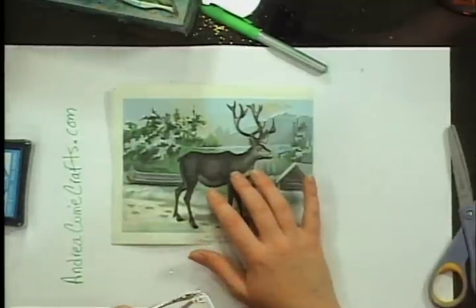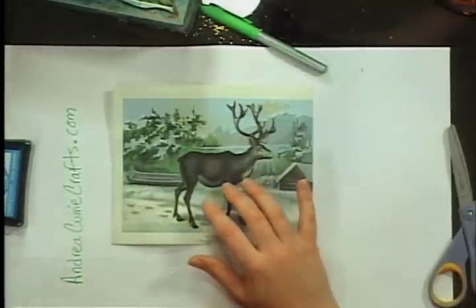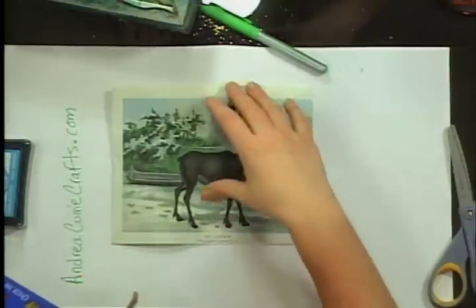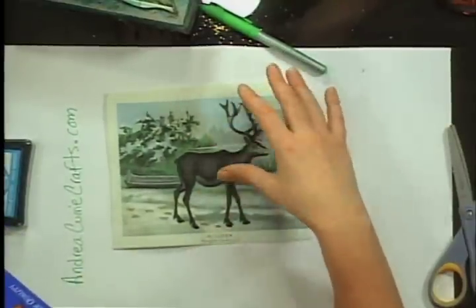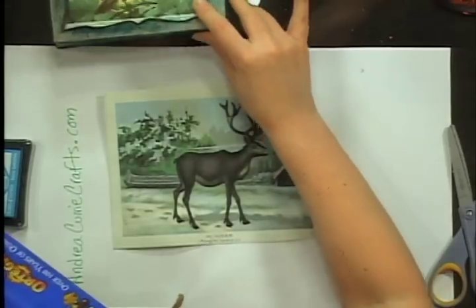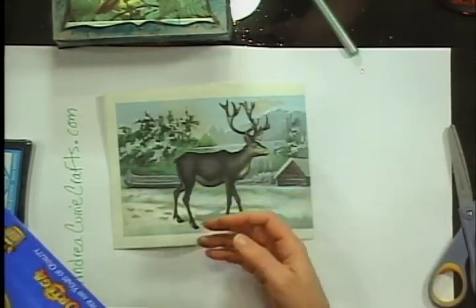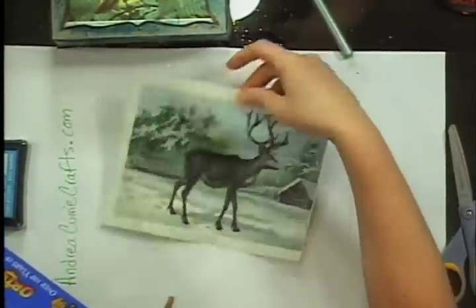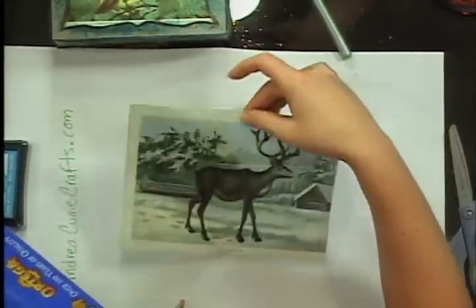What I love about vintage projects is that for the most part they're my easy kind of projects, because to make something look old you really don't have to do a whole lot. In fact, if you mess up — which I do a lot — you can just say 'oh, it's vintage.'